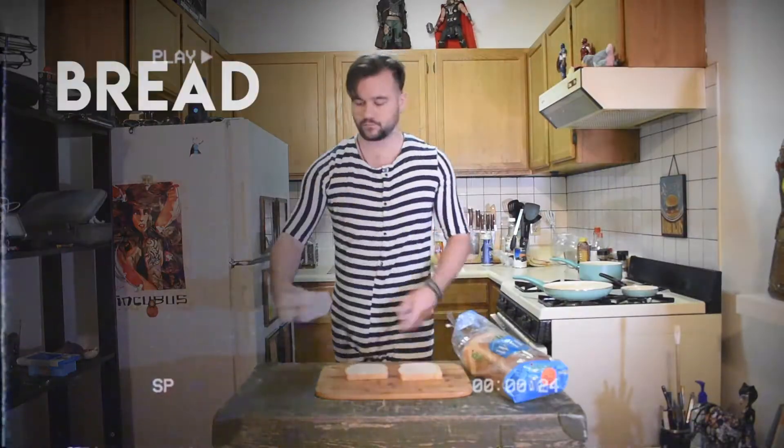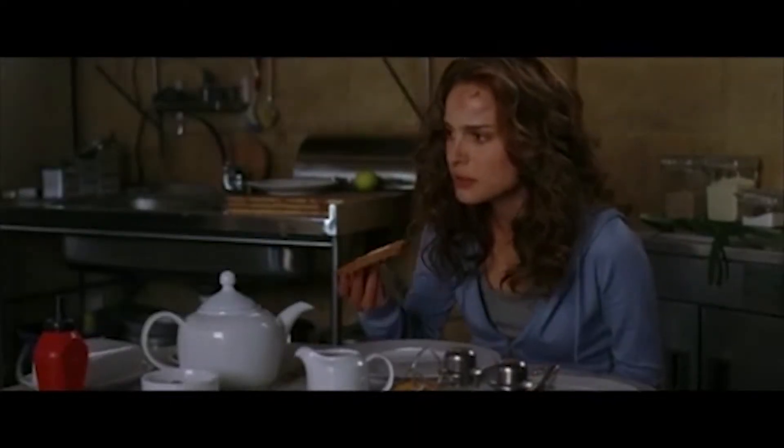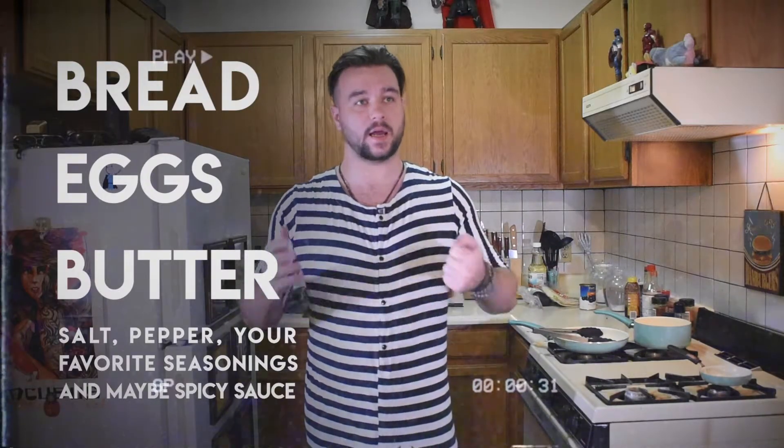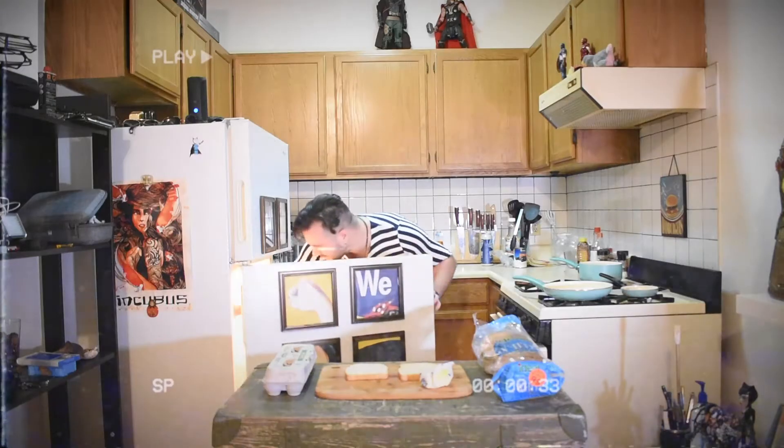So we need bread, we need eggs, we need butter. That's the most important ingredient. I haven't had real butter since I was a little girl. Salt, black pepper, and that's all — all the things you usually can find in your fridge, or you can just go to the store in your own apartment.